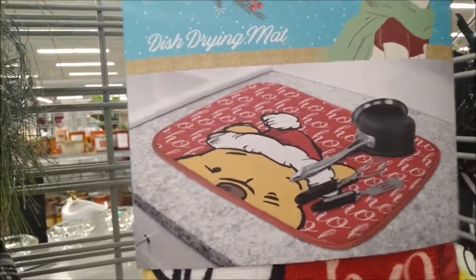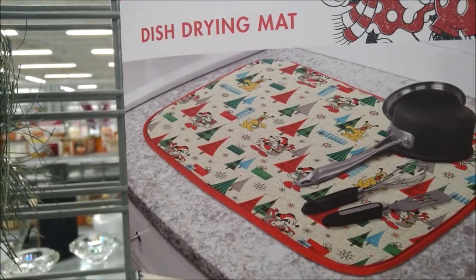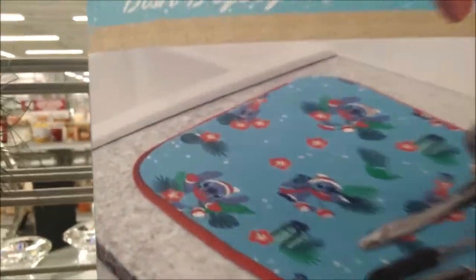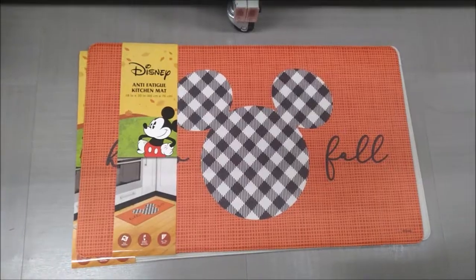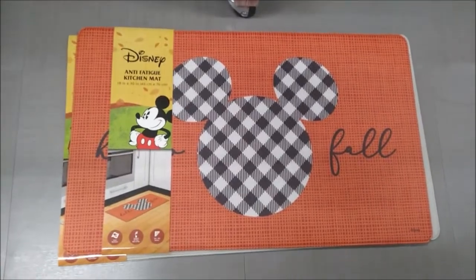This one has Winnie the Pooh, Minnie, Mickey, Pluto, and Stitch. The size of the mats are 16 inches by 18 inches. 18 inches by 30 inch anti-fatigue mats are $9.99.